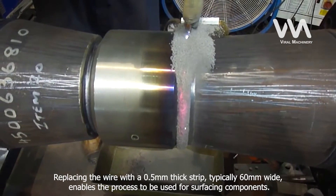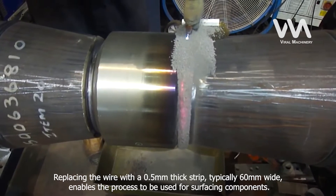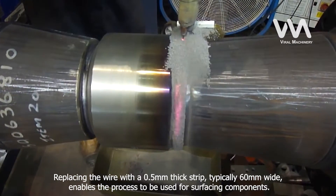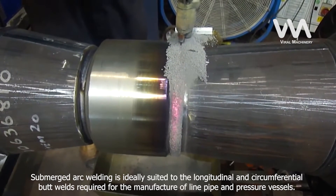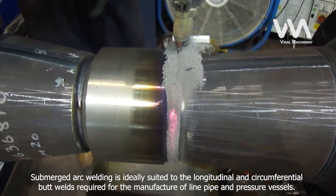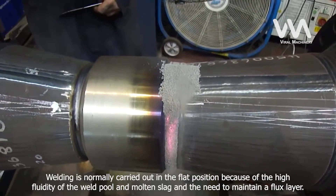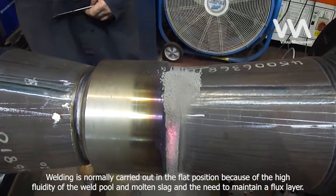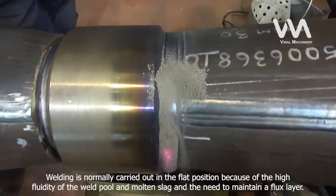Replacing the wire with a 0.5 mm thick strip, typically 60 mm wide, enables the process to be used for surfacing components. Submerged arc welding is ideally suited to the longitudinal and circumferential butt welds required for the manufacture of line pipe and pressure vessels. Welding is normally carried out in the flat position because of the high fluidity of the weld pool and molten slag and the need to maintain a flux layer.